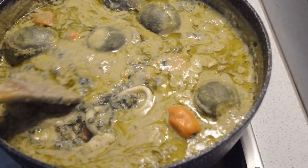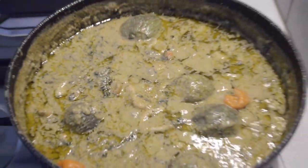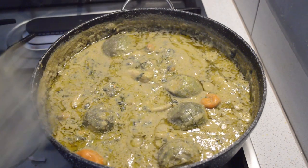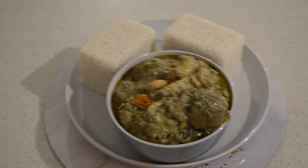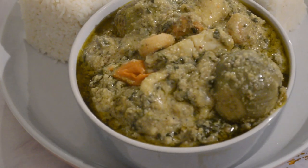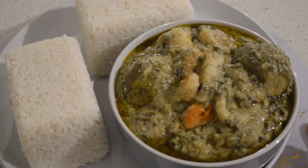That's it — it's so easy to make this recipe. I hope you guys enjoy this video. If you do, don't forget to subscribe if you haven't subscribed to my channel, like the video, and share with your friends. I serve it with white rice — that's how we have it back home. I will catch you guys in my next video!